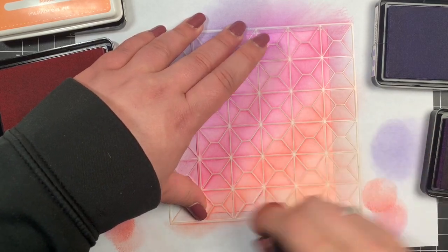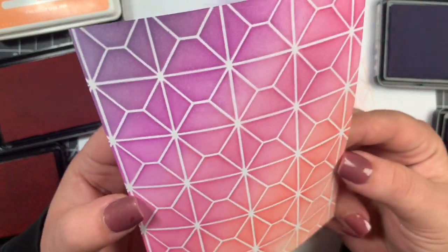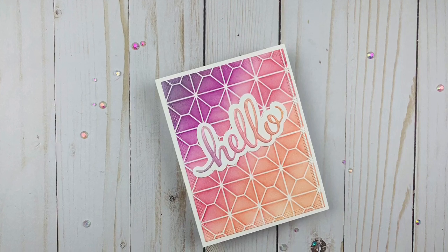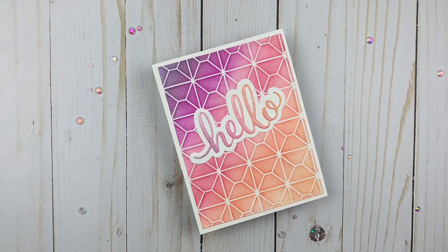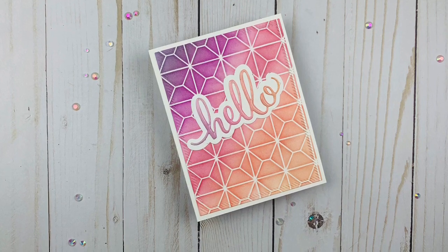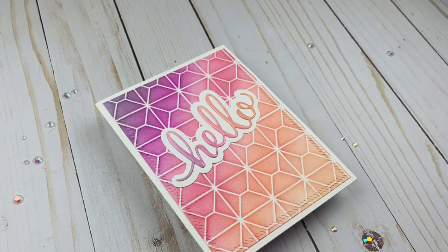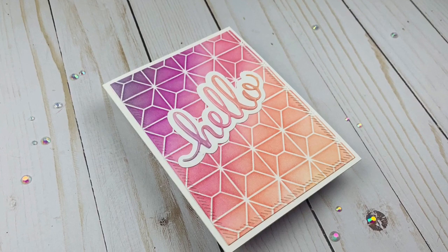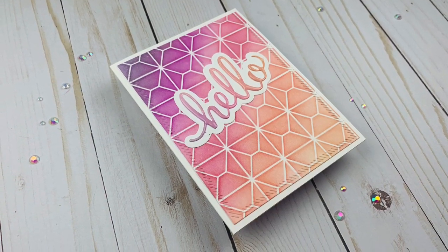I removed the stencil and got perfect coverage with the mini ink blending tool. For this card I did the same thing for the sentiment — ink blending then cutting out the hello with the same colors used for the background. The shadow piece is white cardstock, and because I used waterproof Simon Says Stamp dye inks I added some glossy accents to the word to make it shiny and stand out from the background. I cut the background panel with a stitched rectangle die.